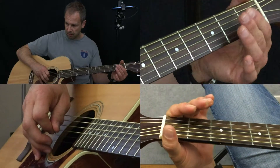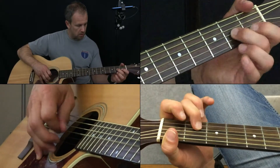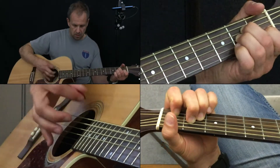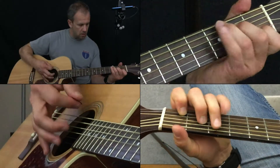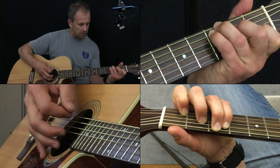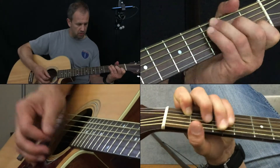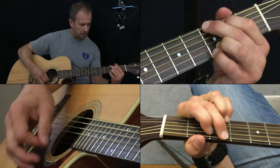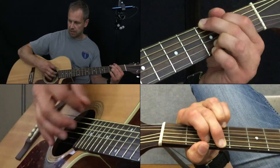Let me get my thumb out of the way on that bottom right. I made a C with a G in the bass — my ring finger is playing a G note. You can just play your regular C if you want. And then my full G, meaning I've got all four fingers making the G.